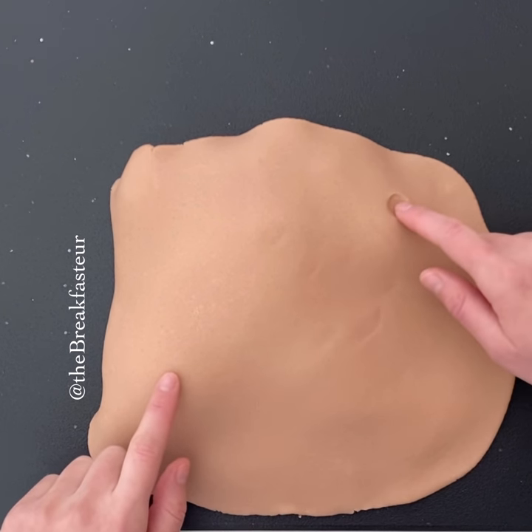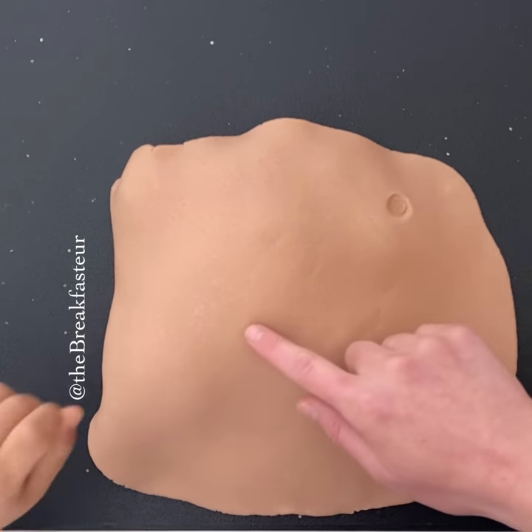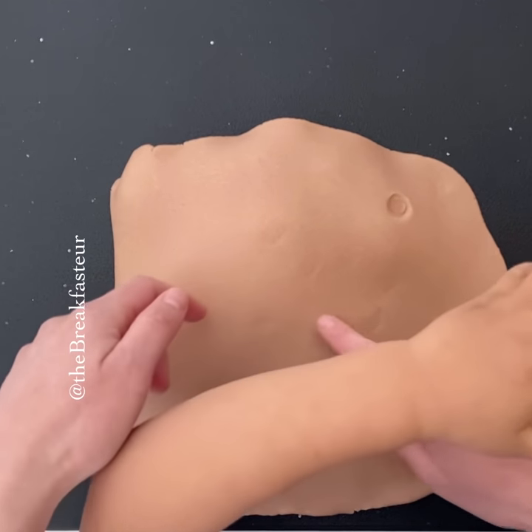We're going to make our imaginary line from the belly button to the iliac spine. The third of the way in is McBurney's point, and then we're going to make our incision there.